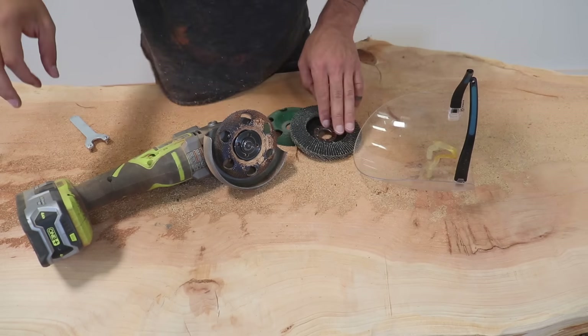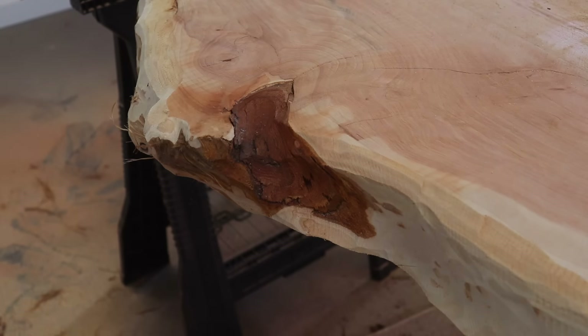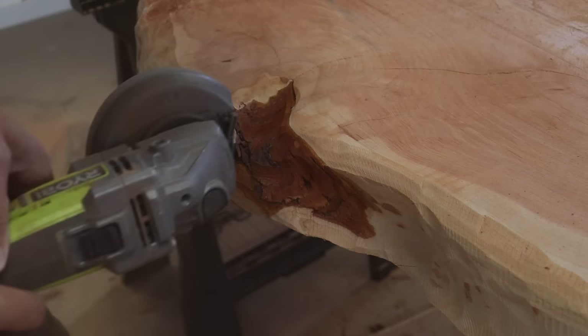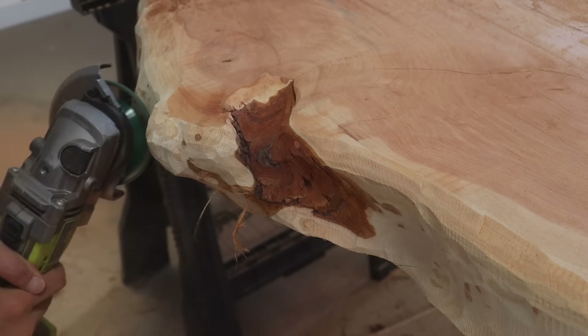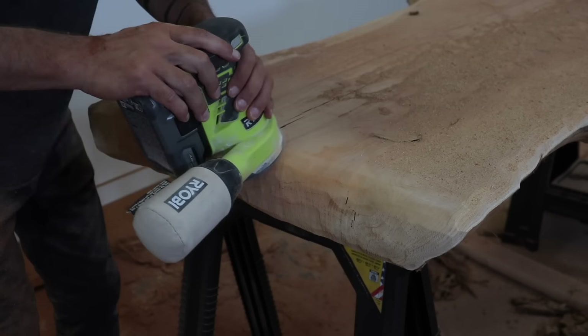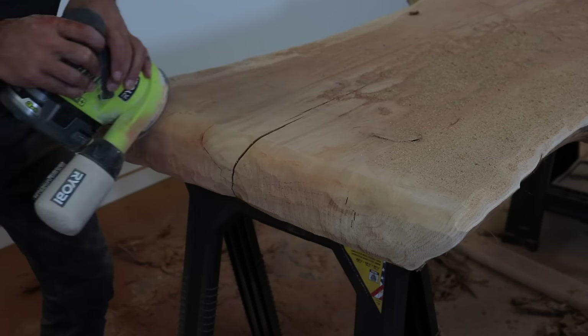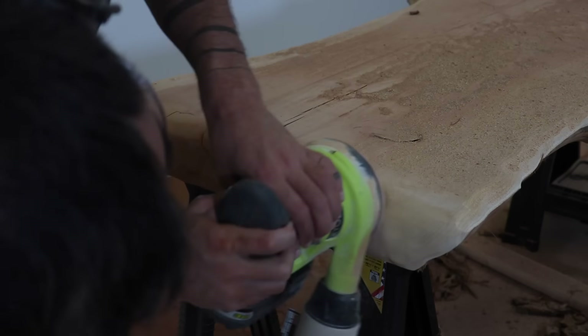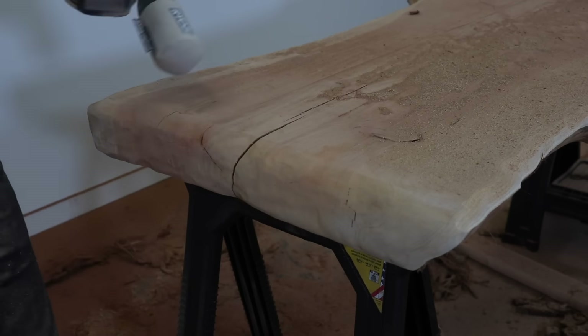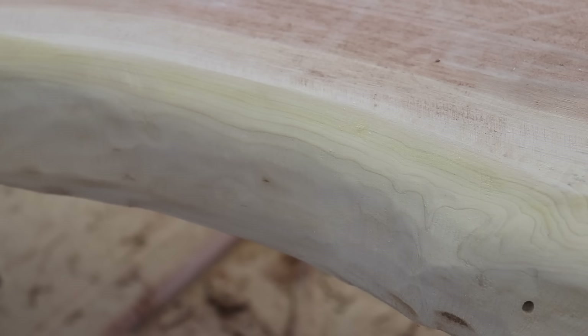I started with a coarse Galahad disc and then switched to a finer one that gives me smoother contours. If you don't have this second disc, you could use a flat disc with sandpaper instead. Once the tabletop had the shape I wanted, I switched to an orbital sander with 100 grit sandpaper and blended out the rough aggressive marks left by the angle grinder, slowly working my way up from 100 grit to 150 before finishing with 220 grit.